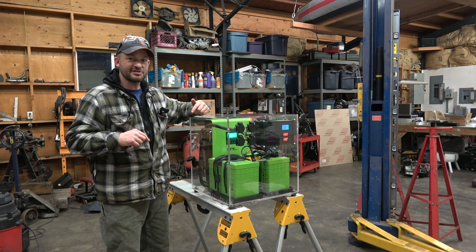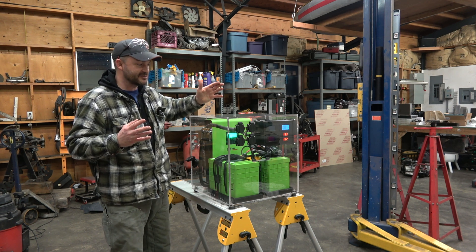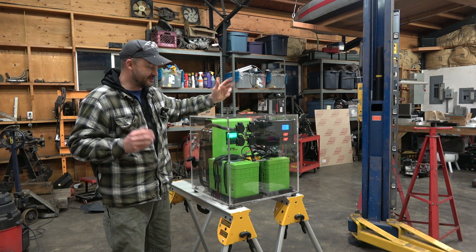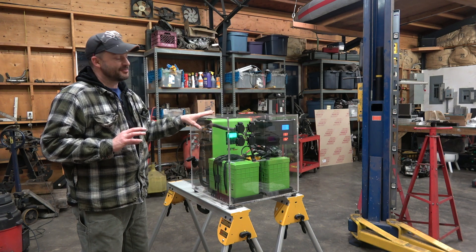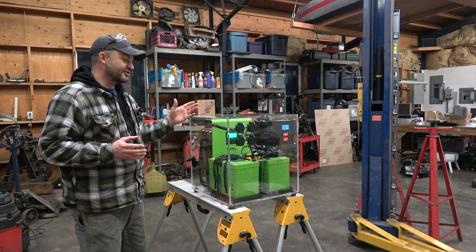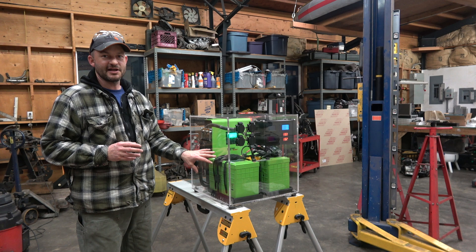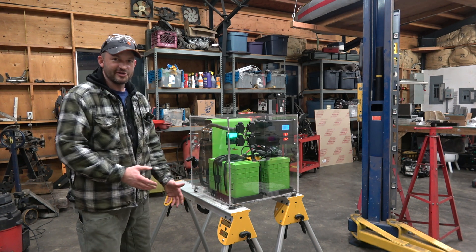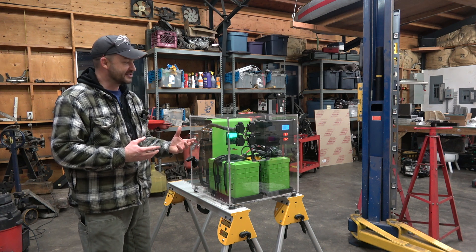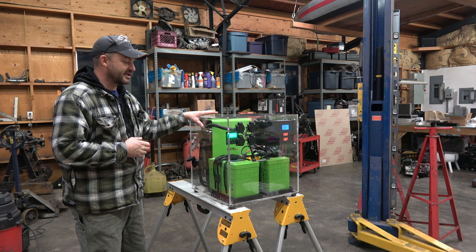I'll put links for each of these items down in the video description so if you want to build something similar, you'll know all the parts I used. I didn't set up a camera for the entire build — there's nothing that special here. I didn't really design anything new or reinvent the wheel. I basically just drilled some holes, bolted some stuff into place, bought a few parts, and wired some things up. There's nothing really that complicated here.